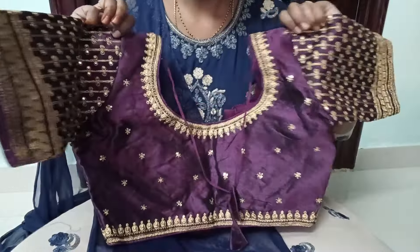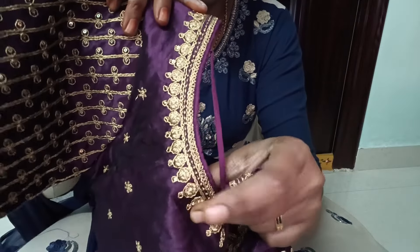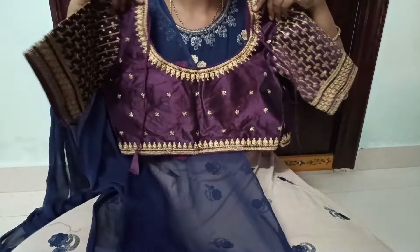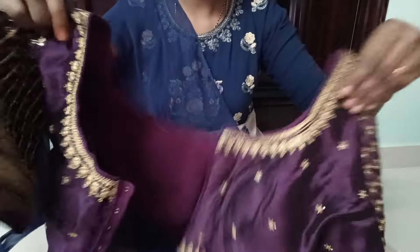First, we will choose gold and embroidery work. We will also choose the big sequins. We will also look at the back — the back is also full body. We will also choose a sequins and tassels. This one has a fine neck and body, and the bottom is also a border type. The front is also the same.